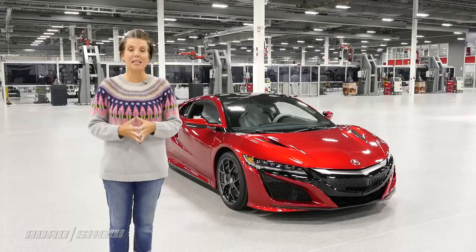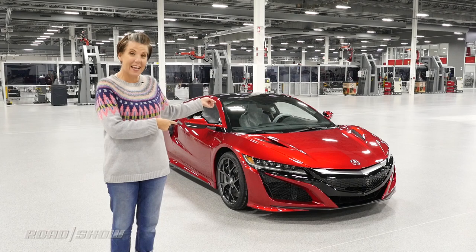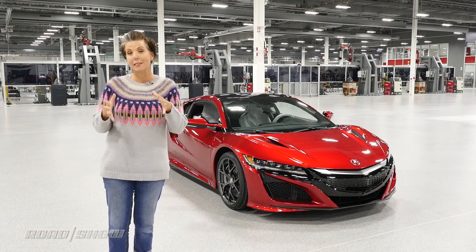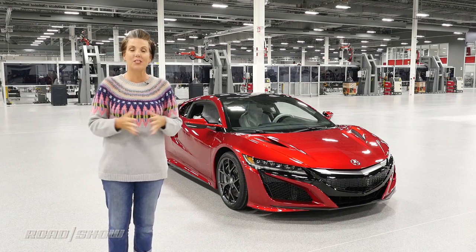There you have it — a backstage look at a very special and very expensive building. They're going to be turning out the new Acura NSX. They used to call the NSX the 'new sports experiment,' but I think with all this, we'll just call it the 'new sports experience.' That's it for today with Roadshow. I'm Emmy Hall. Thanks so much for watching.